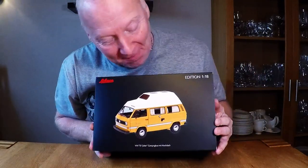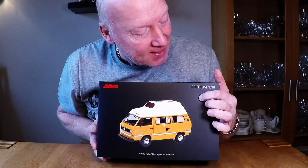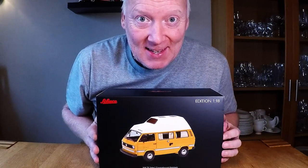Hello guys! Look at this fantastic nice model car. It's in scale 1 to 18 and it has amazing details. Let me show you.